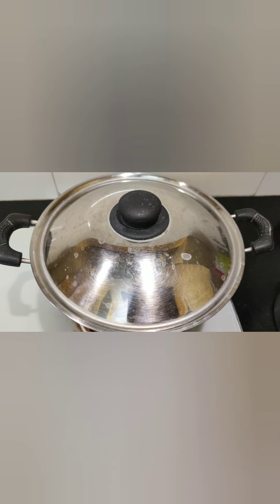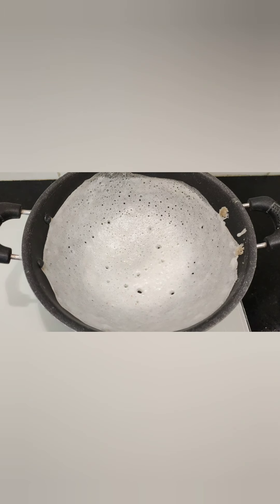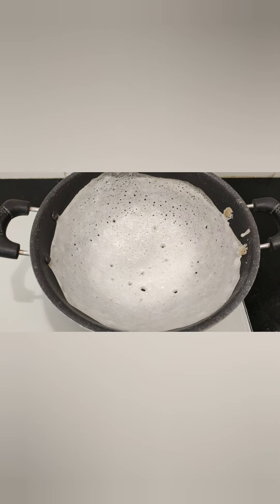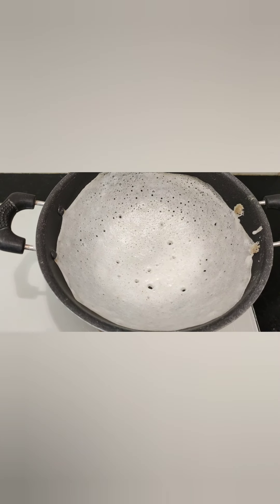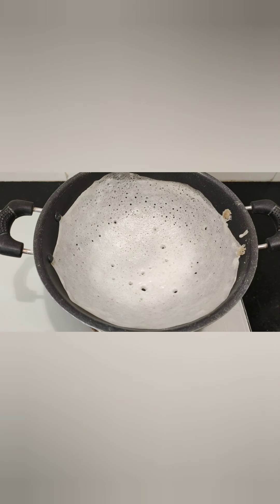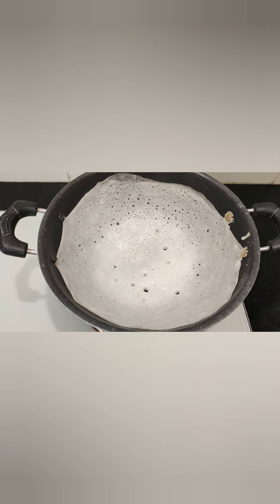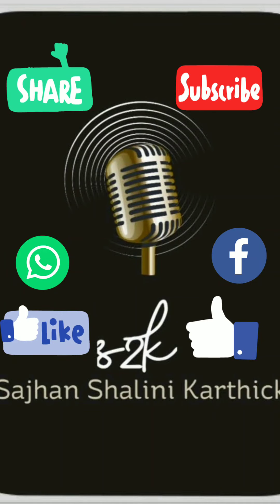After three minutes, take off the lid. We can see the apam is ready. Our healthy homemade apam is ready — I haven't used any soda. No need to roast it on the other side, just roast it on one side by covering with a lid. This can be served hot with coconut milk or kurma. Try this at home and subscribe to my channel for more videos. Thank you!